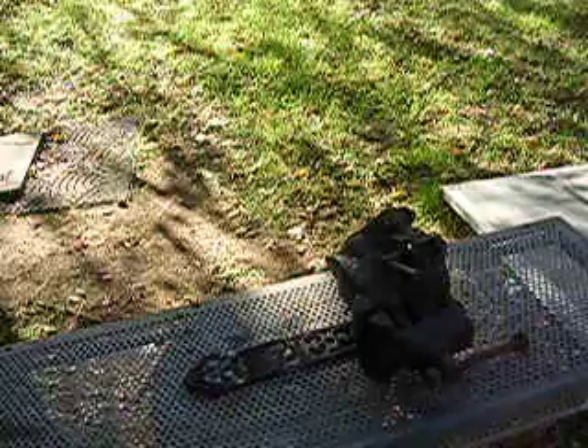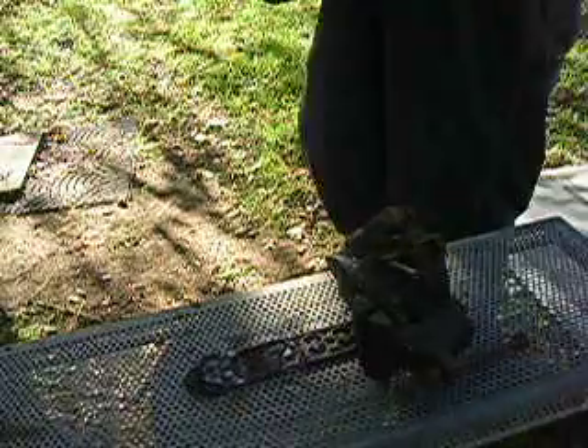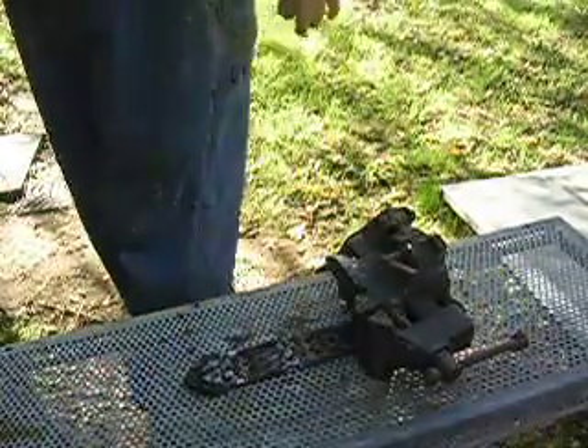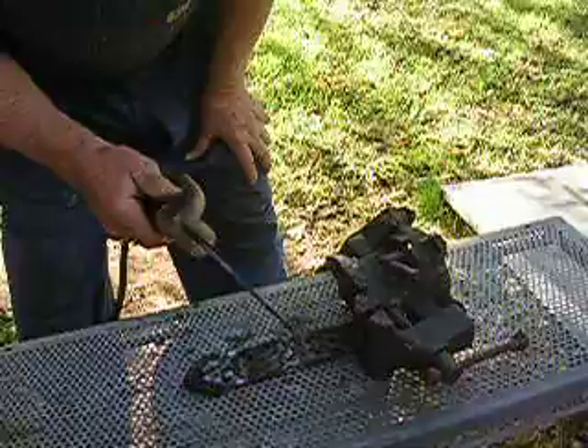Now, this little old cast iron rod — anyone can use it. It doesn't take any experience of any kind. You're supposed to preheat your cast before you weld it. This piece is all thin; I don't usually weld cast this thin. Usually it's a manifold, block, or something — maybe a cast iron pot. But we're going to weld on this. Like I say, anyone can do it. It doesn't take any experience. It's a bronze rod.